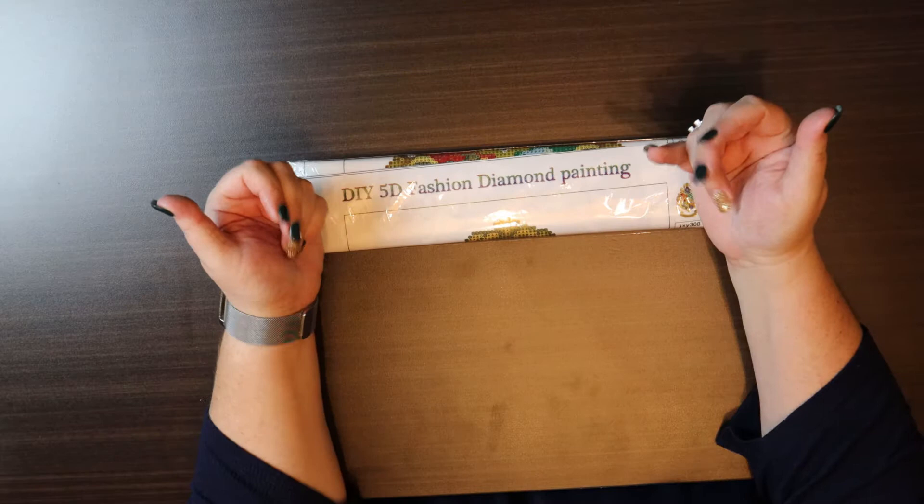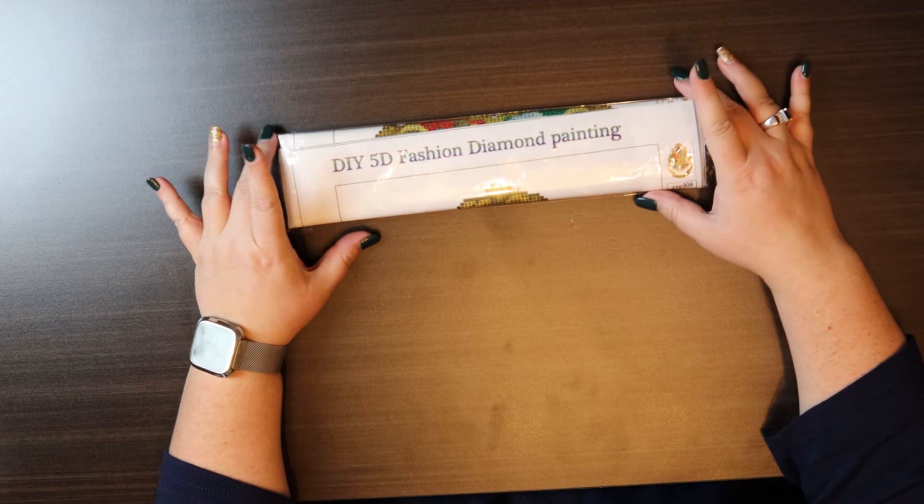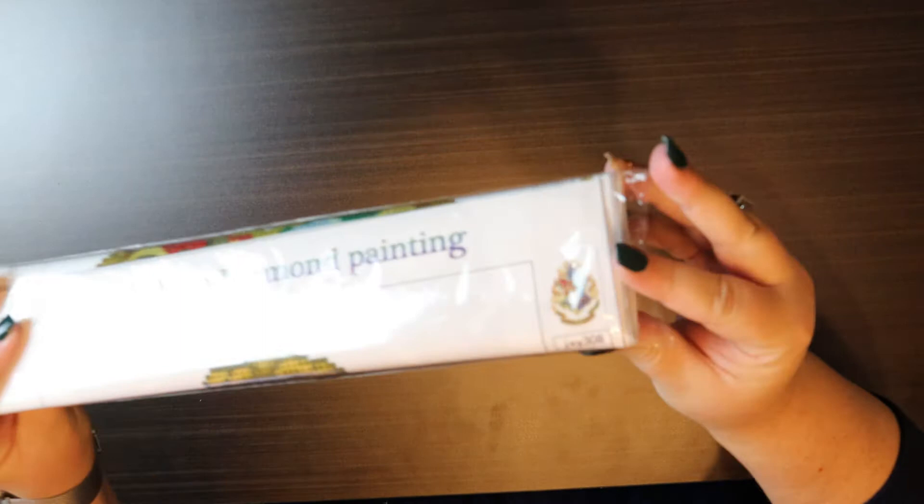Hi everyone and welcome back to my channel. Today we are starting a new project — it is the 5D fashion diamond painting of the Hogwarts crest. This is a 30 by 40, and it should be a little fun. It's a nice break from the massive painting I just finished, so we will open it up.